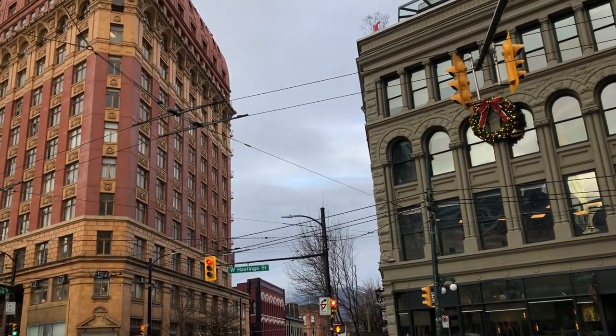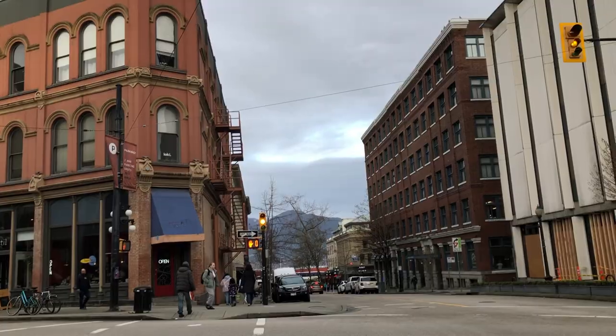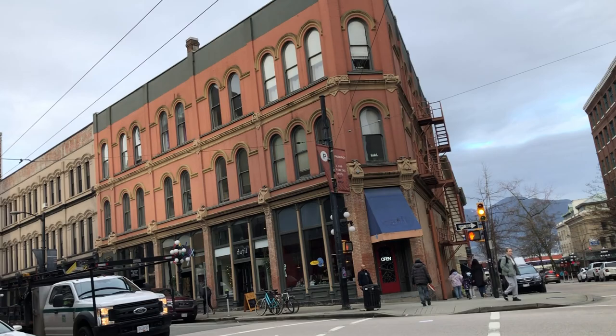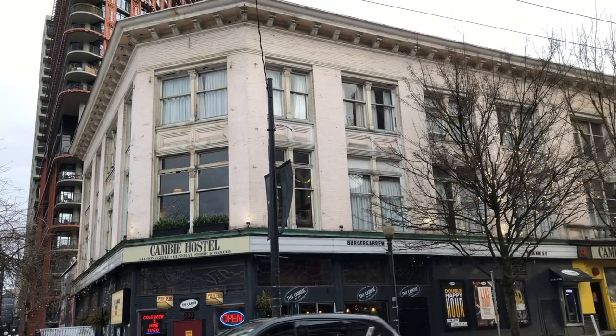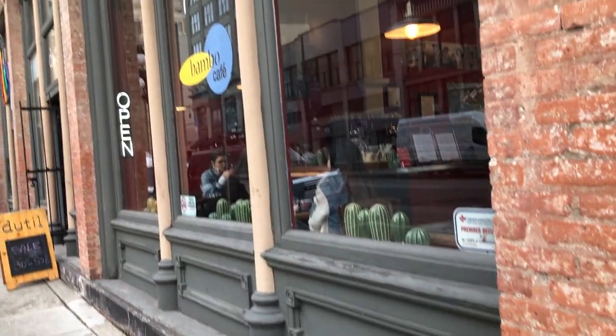Hi everyone, it's Becky here. Welcome to another new video on my YouTube channel. Today I am in Gastown, Vancouver. It's a chilly and overcast day in winter and now I'm ready to go find a new cafe.